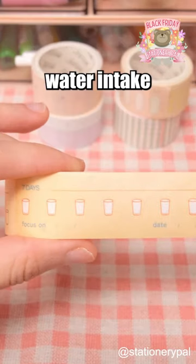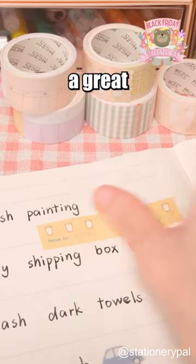These tapes feature weekly plans, water intake, and project progress. They make a great addition to your planners.